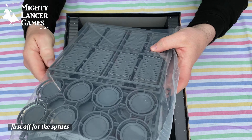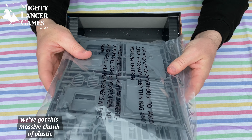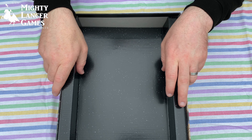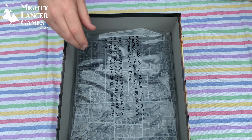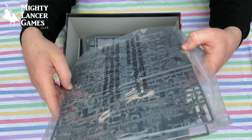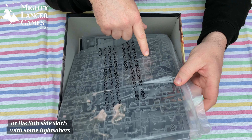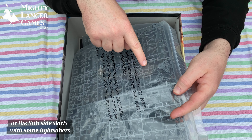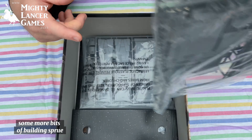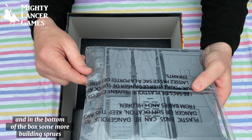First off, for the sprues, we've got this massive chunk of plastic — that must be buildings, so we'll put that to one side and come back to it in a minute. And then there's another tray, and then we've got minis. All sorts of stuff there — I think that's one of the Jedi's skirts, or the Sith side skirts, with some lightsabers. They're quite thin. Some more bits of building sprue, and in the bottom of the box some more building sprues.